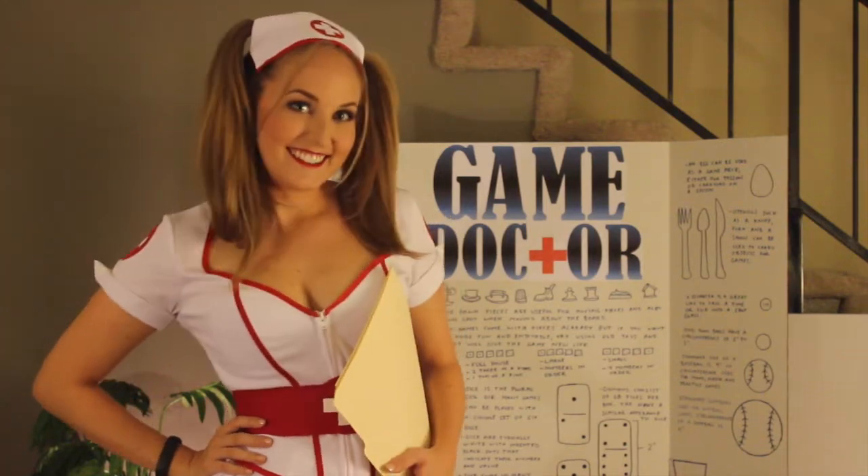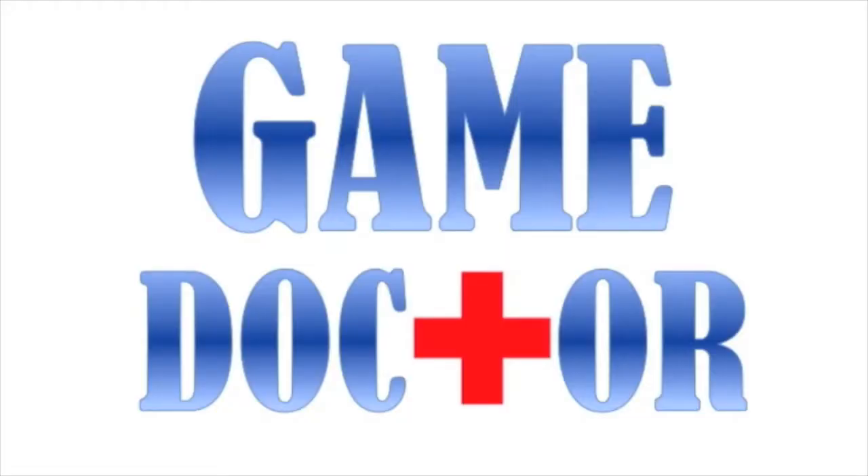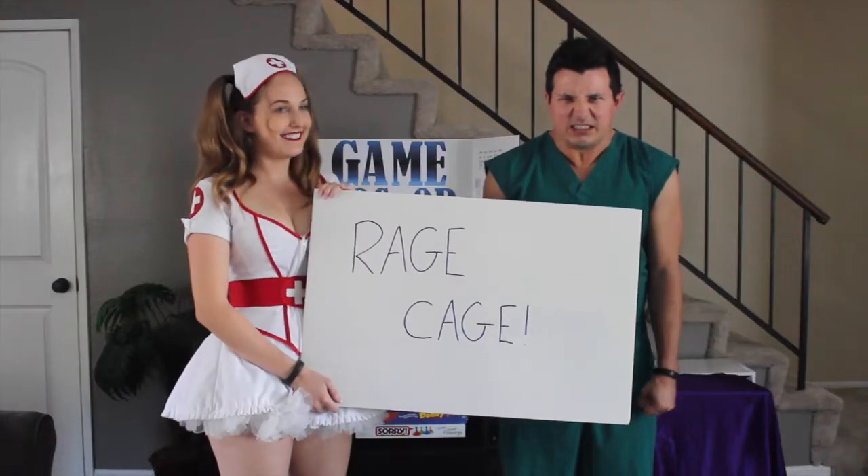The doctor will see you now. So you're looking for a great drinking game? Well, I got just the thing for you. Today's prescription is called Rage Cage.